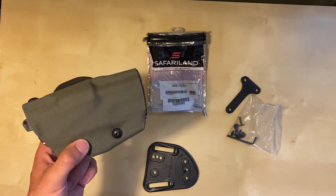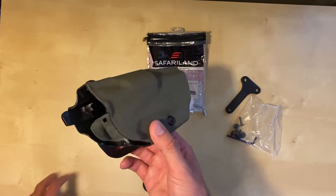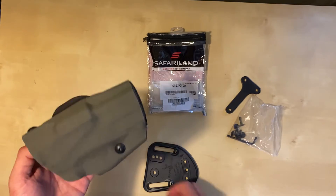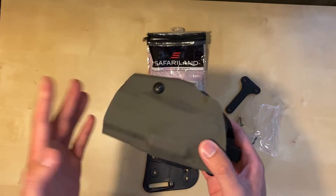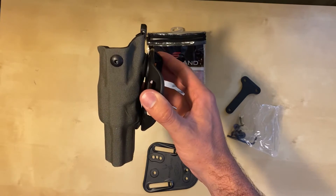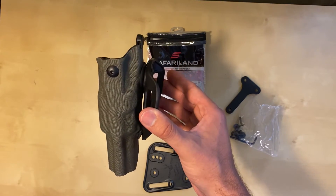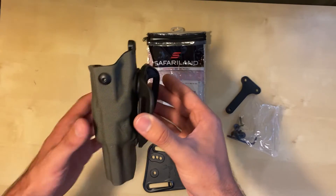This holster is sized for a 4 or 4.25 inch barrel — the full-size M&P is 4.25 inch. He was able to chop it down so it fits my compact M&P with a 3.6 inch barrel just right. I didn't want anything hanging out — I just wanted the smallest profile footprint holster. This is mainly for wearing in conjunction with a jacket, armor, or something like that.